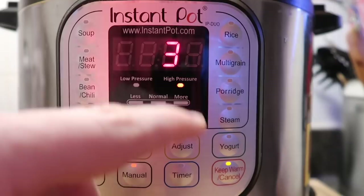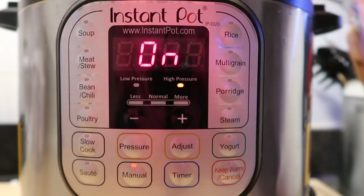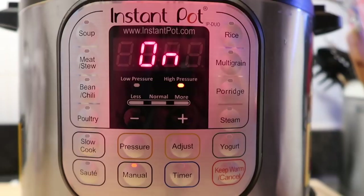We only want to go for three minutes. Just three minutes — after a few seconds it's going to turn on and start coming to pressure. Once the little pin pops up it's going to start cooking and count down from three minutes. When it's done cooking, we want to let this naturally release for 10 minutes before we finish with a quick release. Make sure we get three minutes of cooking time and then a 10-minute natural release.